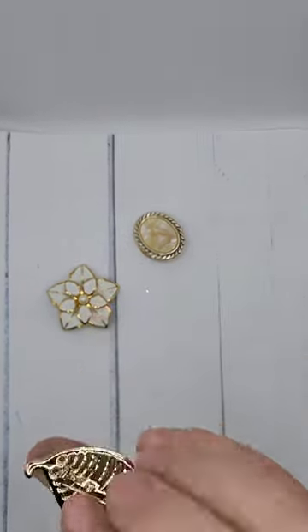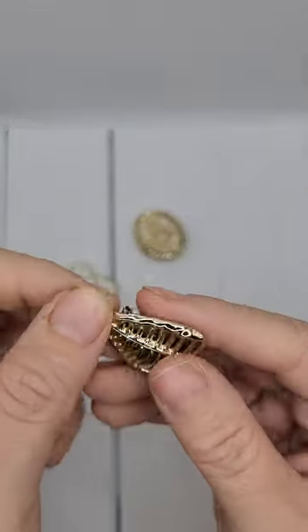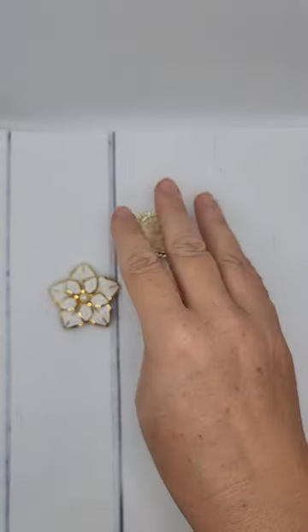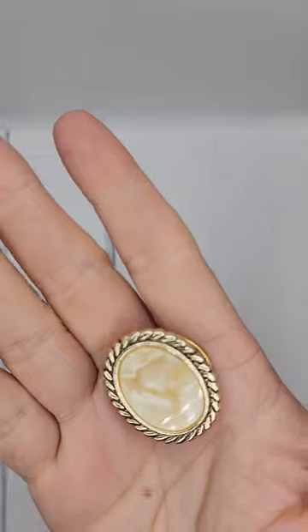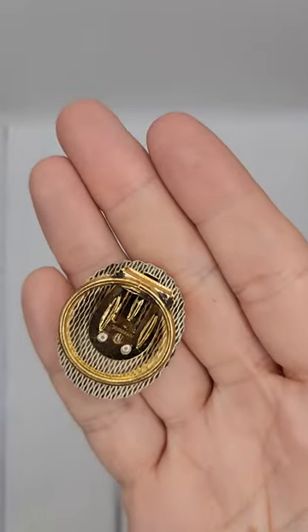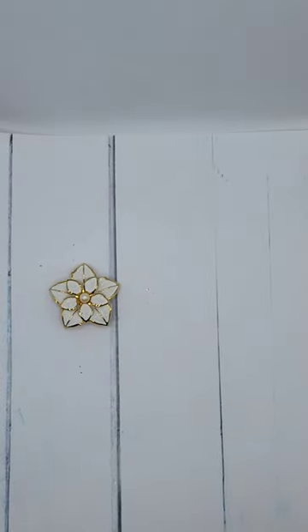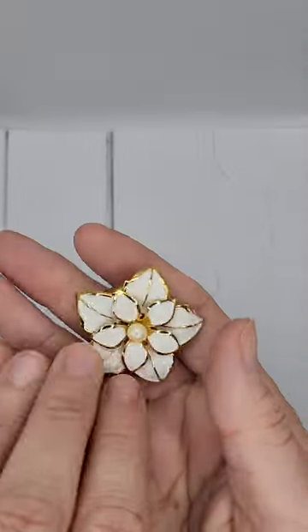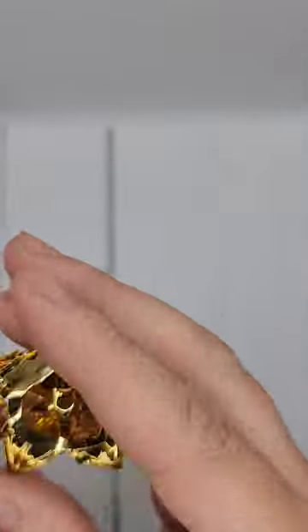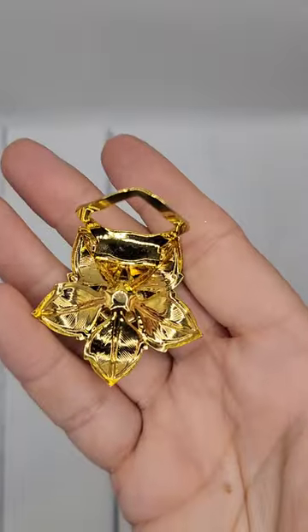It looks like we have three pins. There's a little leaf pin — not anything special, this will probably go in the craft lot or the bulk lot. Here's a little sweater clip — kind of has a shell look to it. In the back it is signed West Germany, so I'll probably list that. And then we have a flower — it's not very heavy metal but it's in good condition, so I think we'll probably list that.